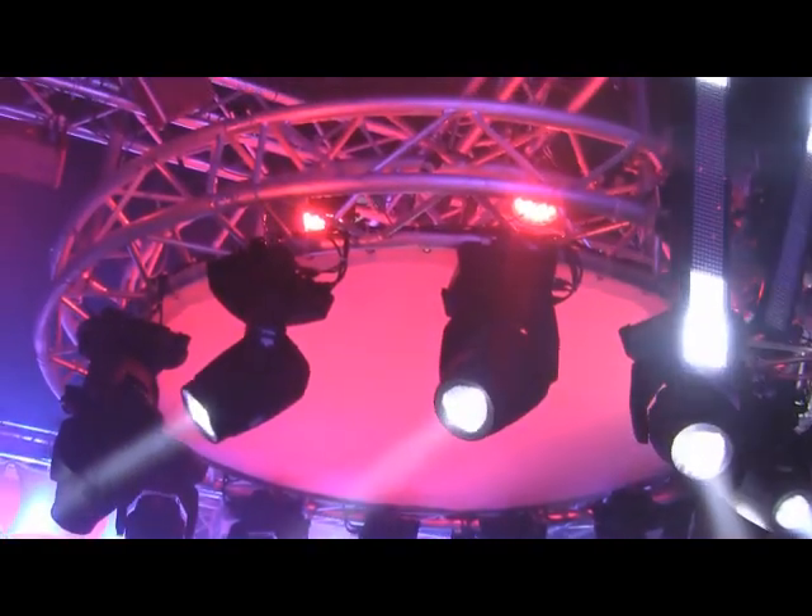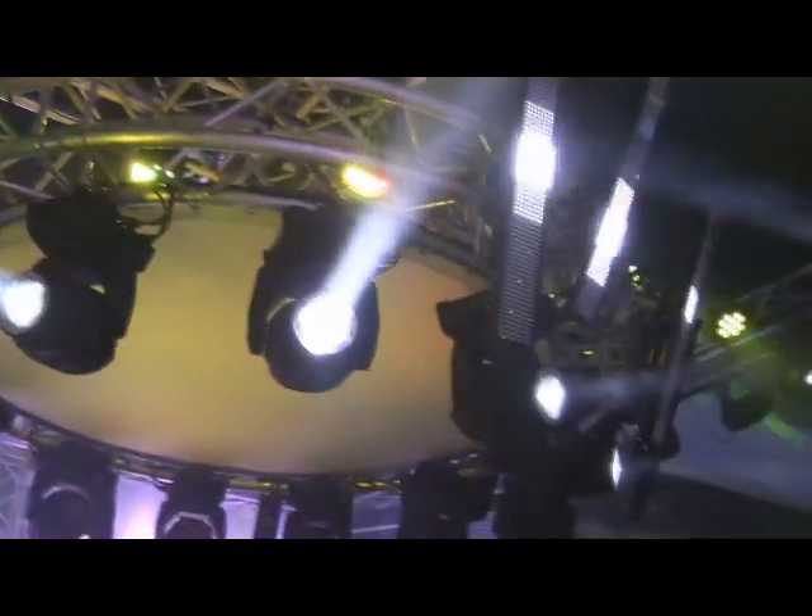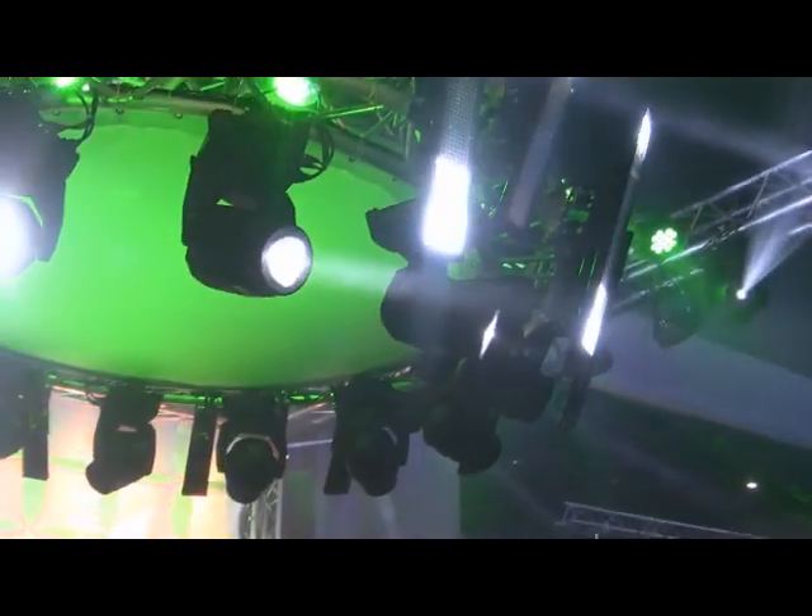Also, they got the new Intimidator beams out here — now look at that, it's sweet. 75 watt LED, really nice, a lot of punch with these things.